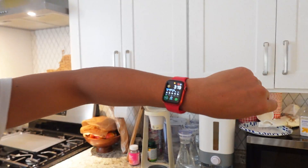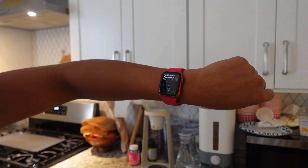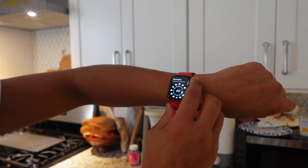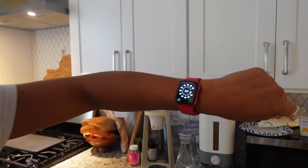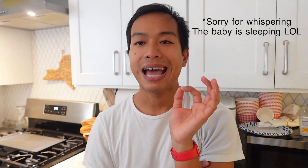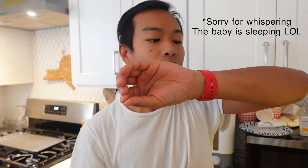Hey Siri, what's the weather today? It's currently partly cloudy and 64 degrees. So how did I activate my Apple Watch without saying 'Hey Siri, what's the weather?'